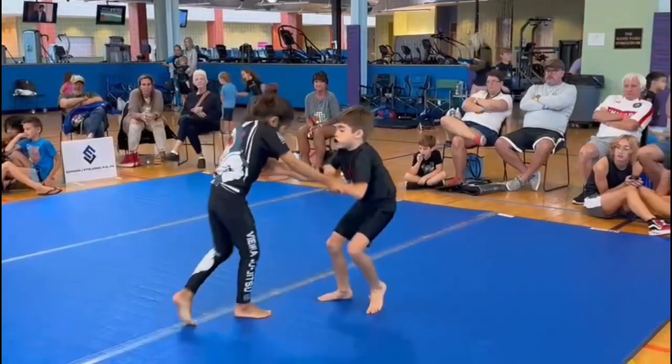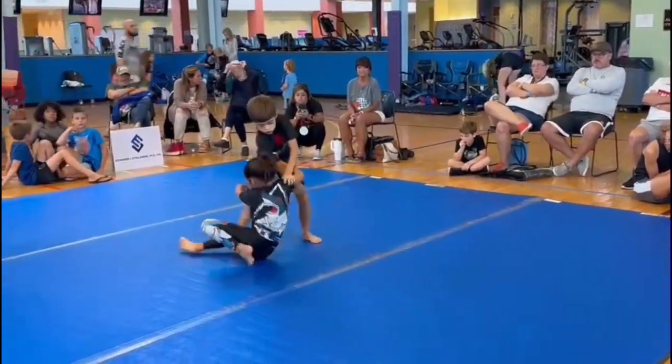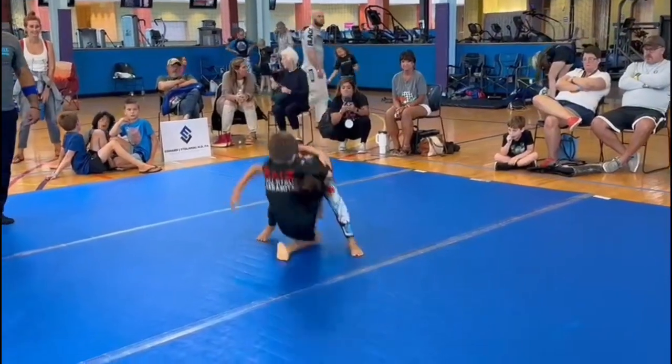Grab that elbow, pull it in. There you go, nice, nice.